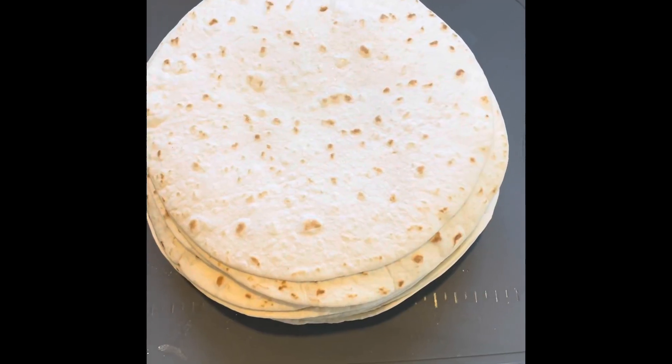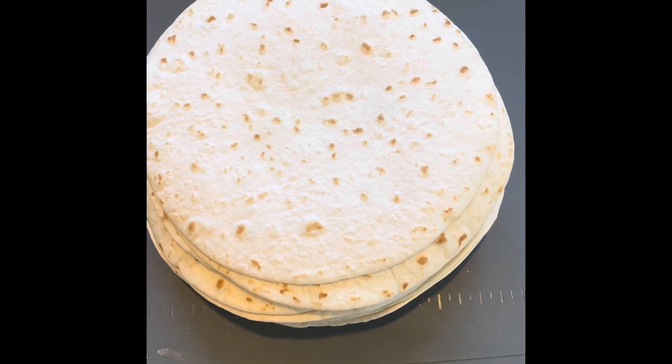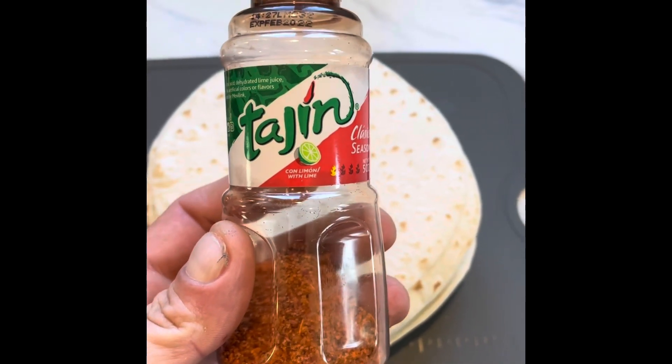You're about to learn how to make the best homemade tortilla chips ever. First you need the small flour tortillas and the absolute best seasoning in the world: tagine.